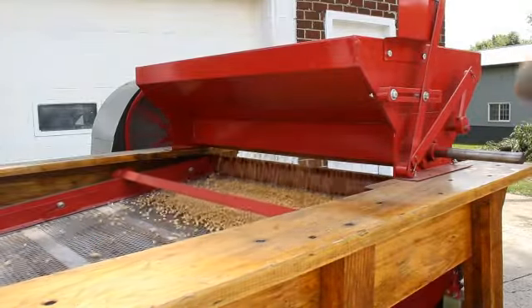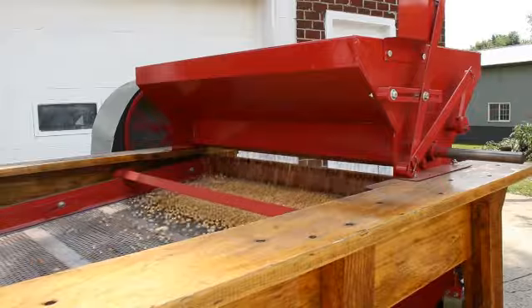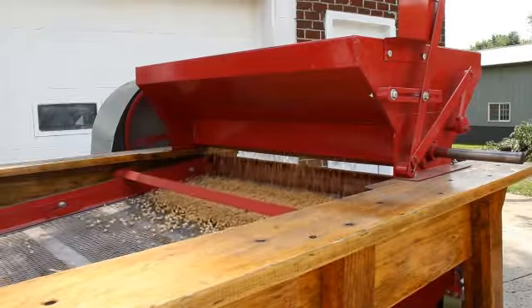Now that we've discussed all of the features we've added to this seed cleaner, it's time to clean some soybeans and see how well this unit performs.